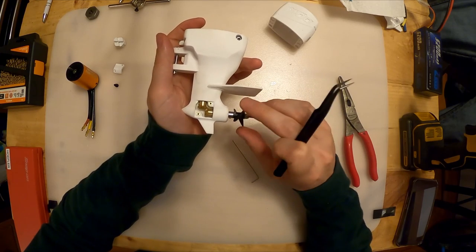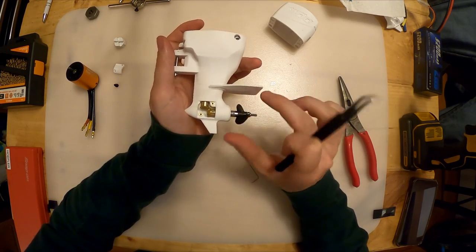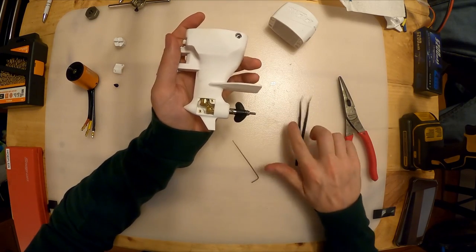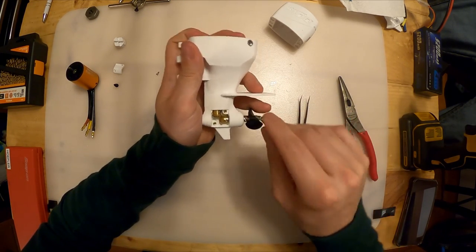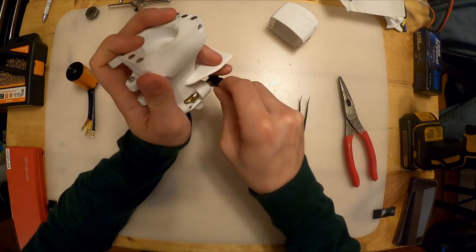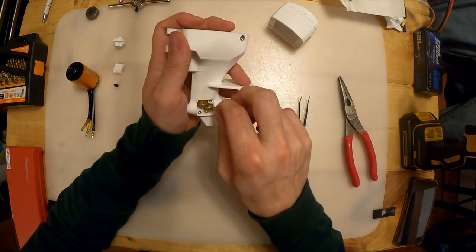All right, I'm back and I've got the mesh set where I want it - it feels nice. I've tightened the nut just enough for a little bit of preload on those bearings and it still rotates nice and smooth.